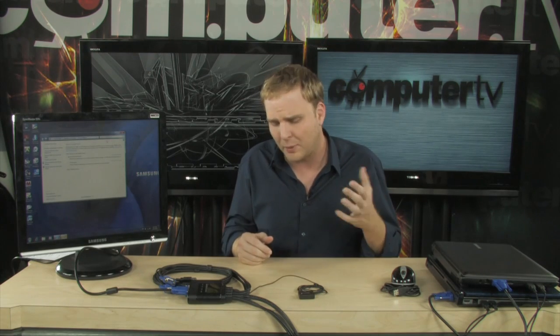It's called a KVM switch — keyboard, video, mouse — and it's going to allow you to share multiple PCs with just one monitor, keyboard, and mouse, making it very easy and very space efficient to use multiple PCs in one place.